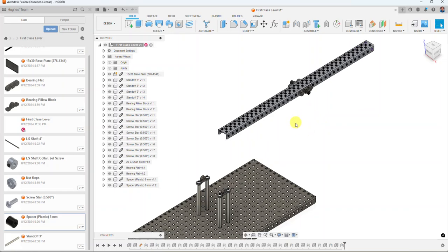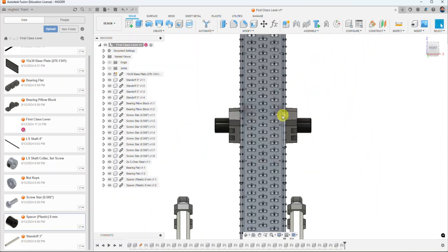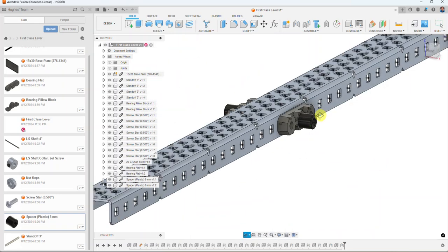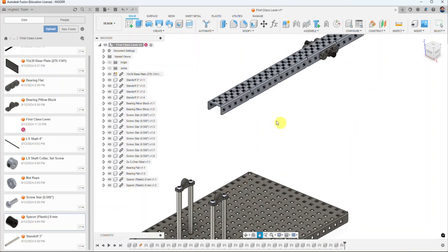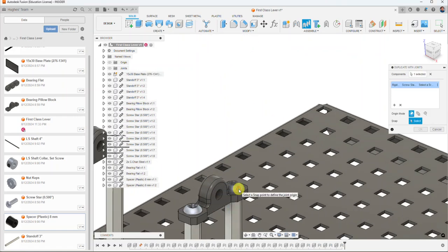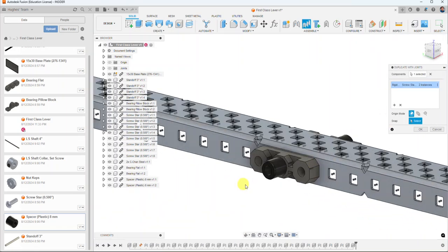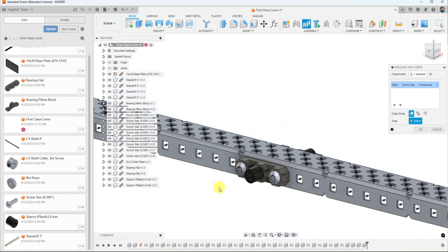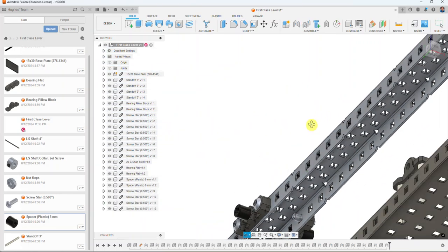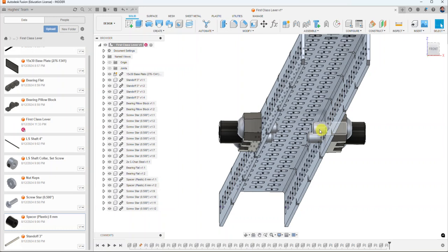Now I need to add screws, and on the inside of the C-channel I'll add Keps nuts to show how they're fastened. Rather than bringing in a whole new screw, I'll use Duplicate with Joints, select one of the screws already placed, click the bolded outside-edge point, and add screws to all the holes. The half-inch screws poke through slightly — thread detail is omitted to make picking points easier in the assembly.